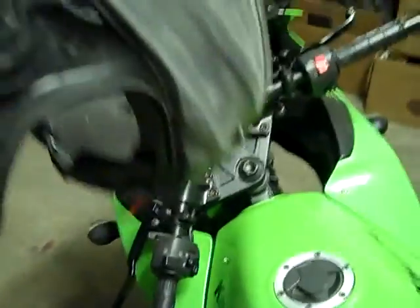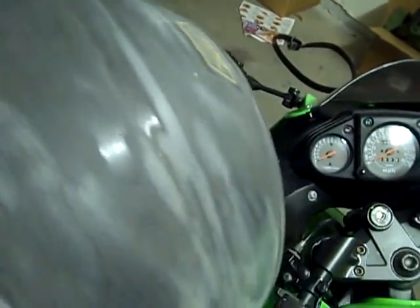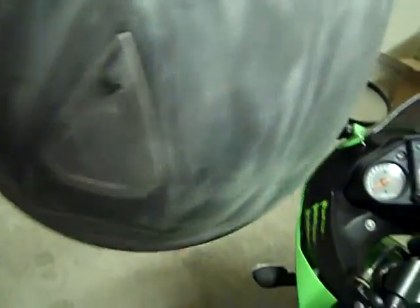Okay, so the sanding is complete and as you can see it's all gone — all the graphics, all the way around. Looks like I need to get that one spot, but everything else looks good. I'm going to soft-scrub it with the 800 and 1000 grit now.